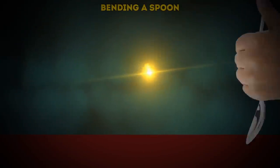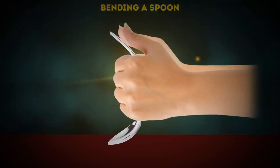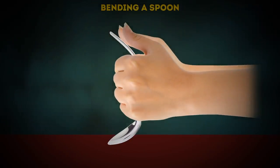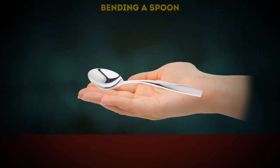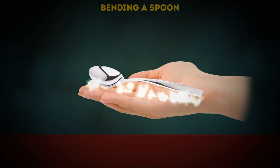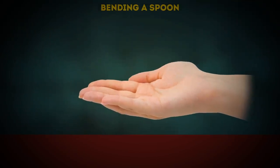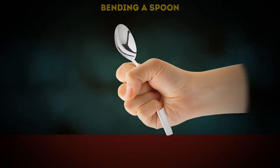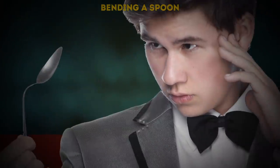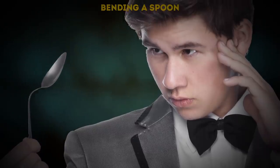How about kicking it old school with this classic? You're about to learn how to bend a spoon and then get it back into its original shape in a matter of seconds. The trick here is that you don't actually bend the spoon — that's because there is no spoon. Just kidding, there actually is a spoon. Anyway, you just have to pretend that you're bending it.